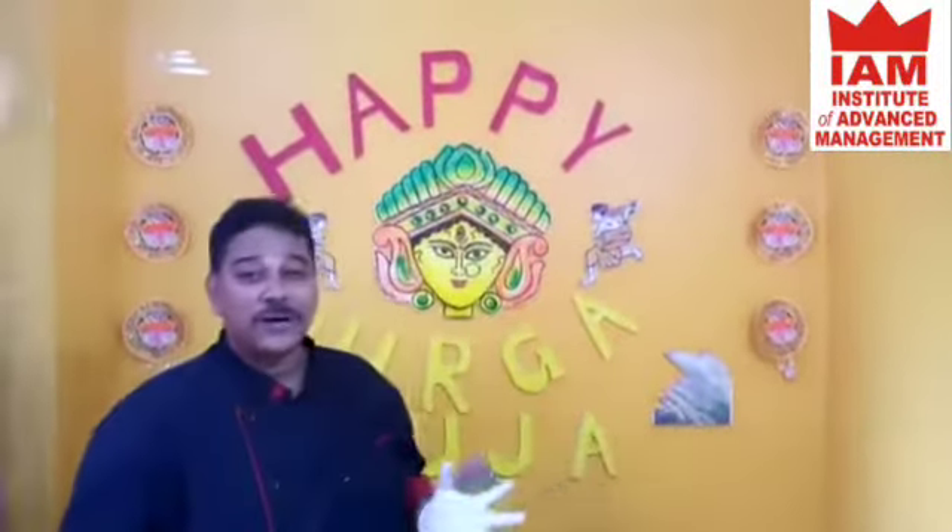Hello and welcome back to I AM Food Show. As you can see, behind me is Durga Puja. Durga Puja is one of the biggest festivals in Bengal and people celebrate it all over India. During Durga Puja you will find very good food and dishes at restaurants. Today we will make a simple and easy recipe.